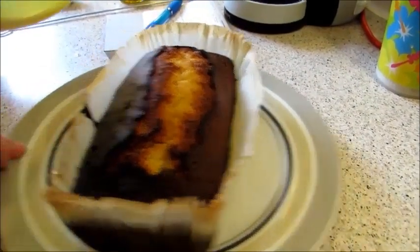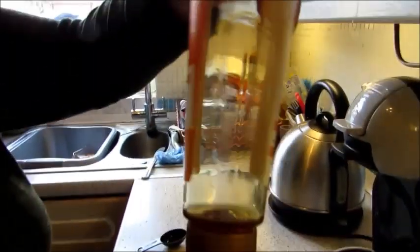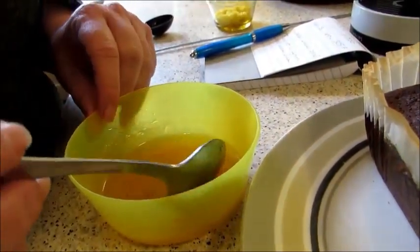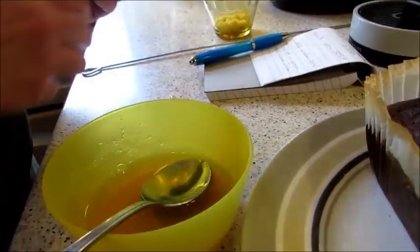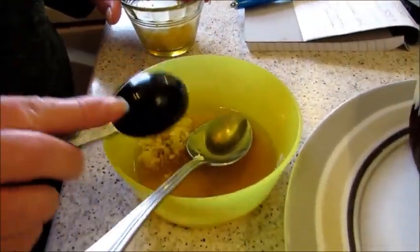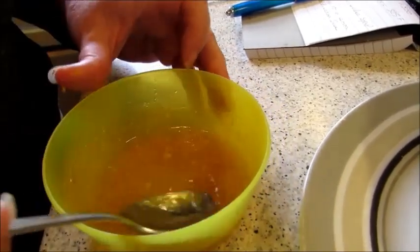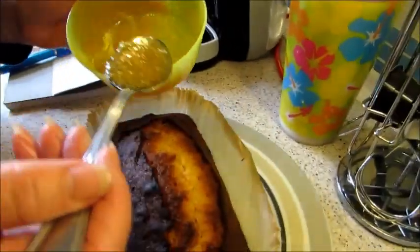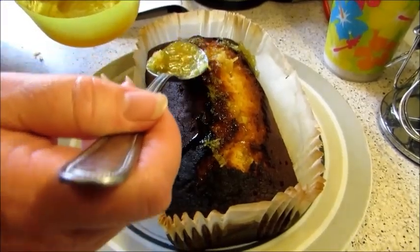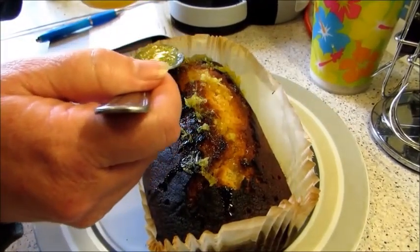I've melted down two tablespoons of golden syrup that I had left over, and I've literally squeezed in a tablespoon of lemon juice. I couldn't make my mind up so I'm writing as I go — I'm going to put about a tablespoon of lemon rind in as well because I love the smell. Then all I'm going to do is literally just pour this over the top — hopefully it'll drizzle into the holes.